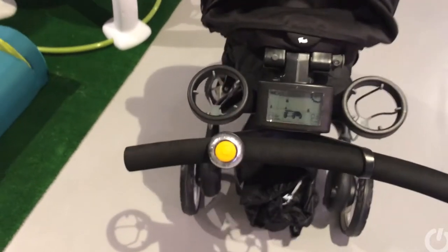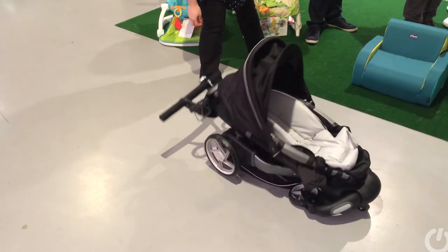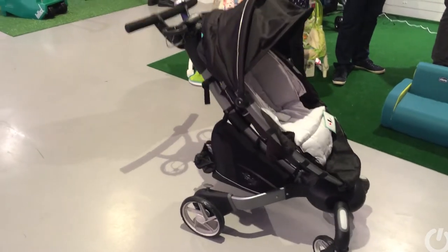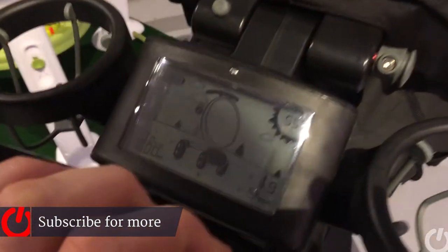Press it again and up it folds, ready to go for a walk. There's a screen built in as well which enables you to see how fast you're walking and the charge, and it also has a battery that enables you to charge your phone.